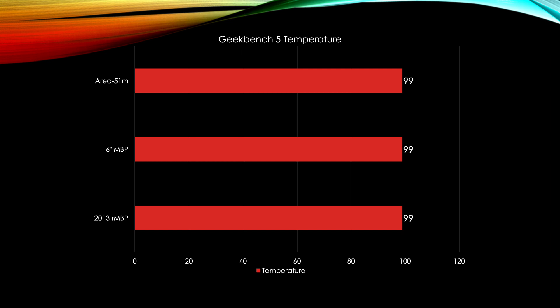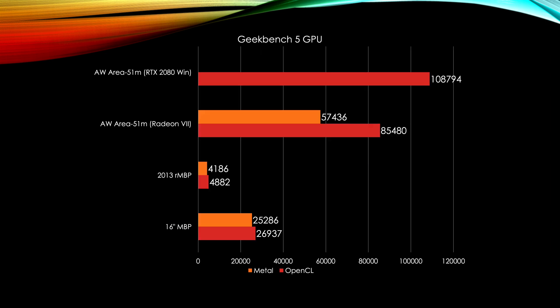One thing to keep in mind: the Area 51M and the 2013 MacBook Pro are not undervolted from the factory, whereas the 16-inch should have an undervolt applied in macOS — so in Windows this could be a different scenario. For Geekbench 5 GPU, the 16-inch MacBook Pro's GPU is way faster than the 2013, 2014, 2012, and even the 2015 MacBook Pro.